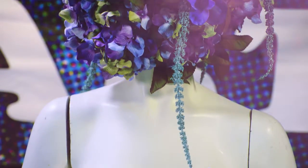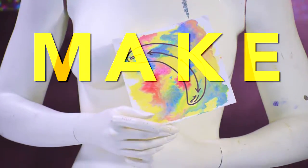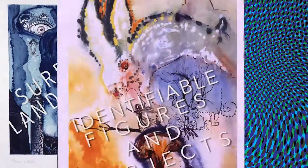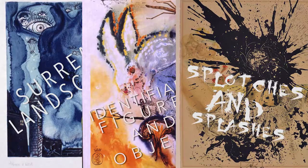Today we're going to make a small-scale work of art inspired by the illustrations featured in Salvador Dali's fantastical fairy tales. The illustrations in this show are a mix of Dali's surreal landscapes, identifiable figures and objects, and splotches and splashes of pigment that give it that ethereal quality.